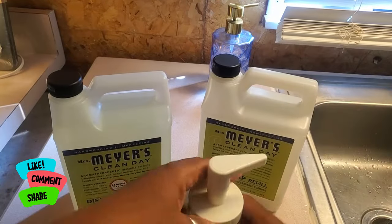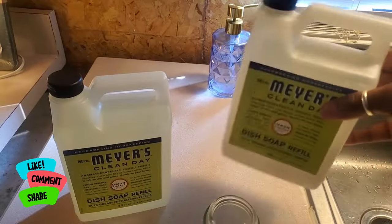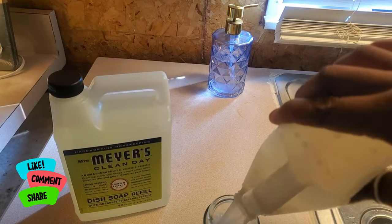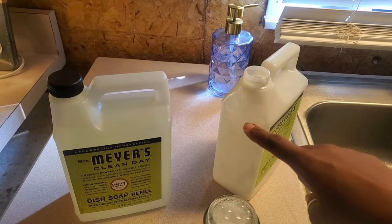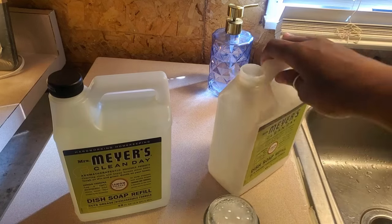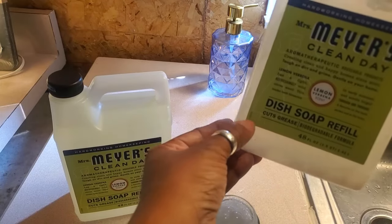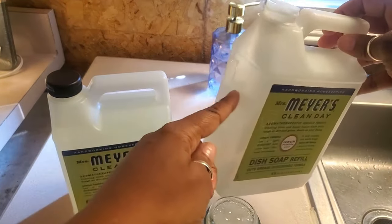I'm going to go even further so my daughters don't have to worry about doing it. I'm going to use this container once I get all this out of it - I'm going to put like maybe a soap line right here and then fill the rest up with water.